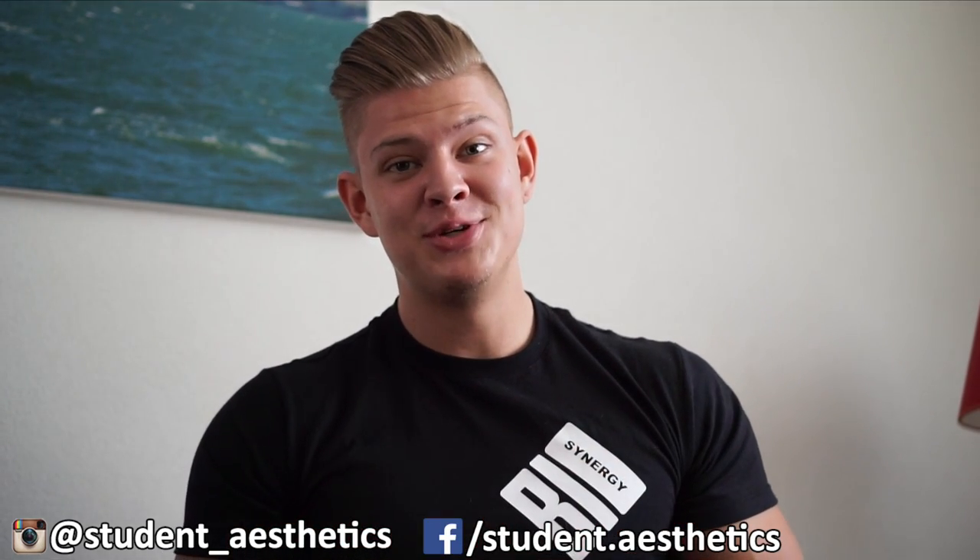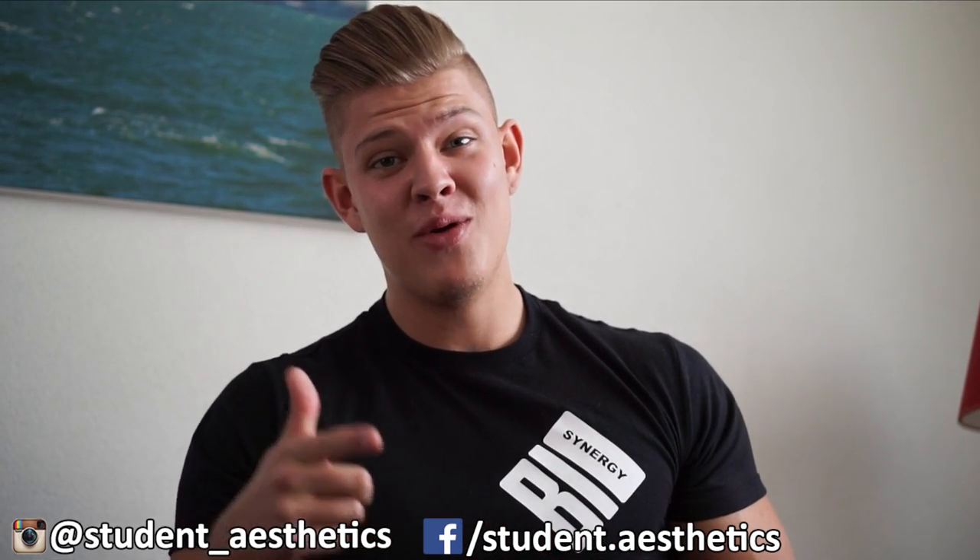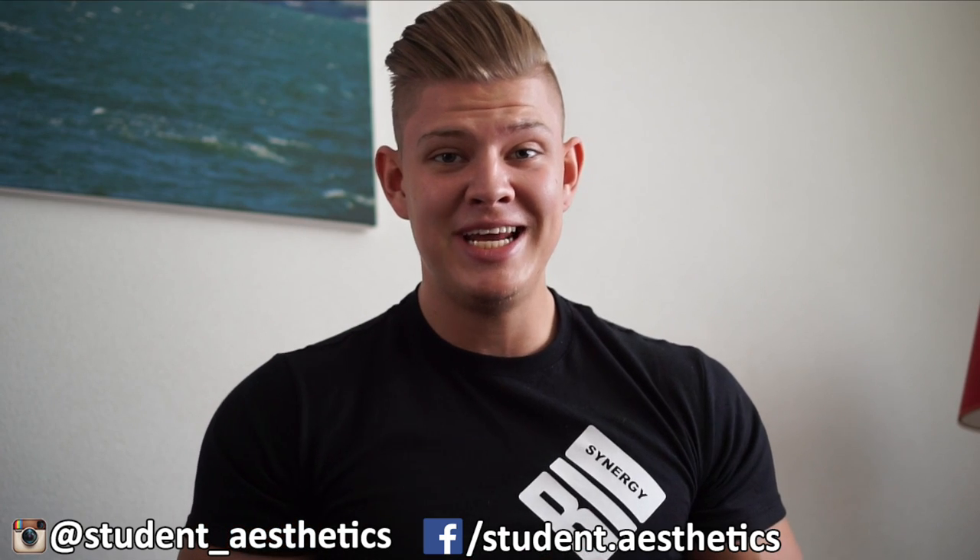What's going on guys? My name is Morai from Student Aesthetics and in today's video I want to show you an upper body routine that you can do and follow in the gym in order to build muscle in the upper body. Today's workout is focused on hypertrophy and muscle growth.